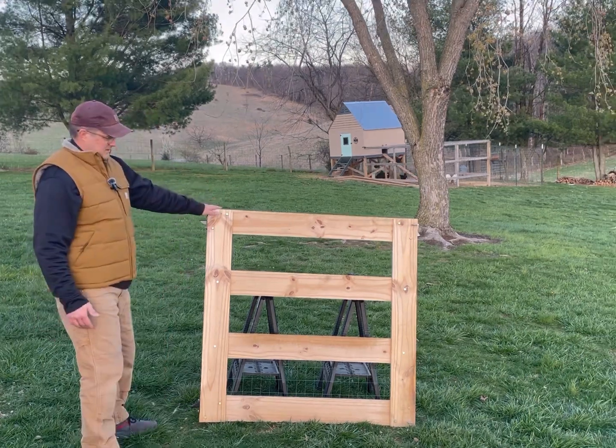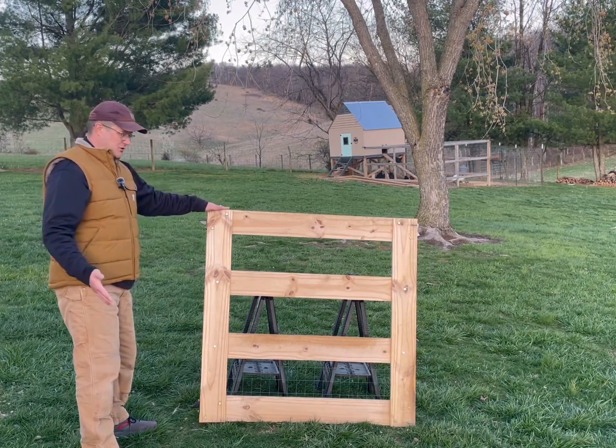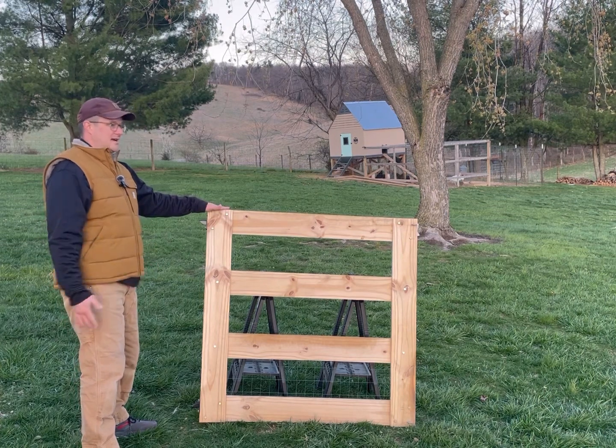So I thought I'd do a video on how to make a basic garden gate or gate for whatever you want. I built this out of 1x6 lumber — Severe Weather brand, which means they're pressure treated and meant to be outside in the elements.